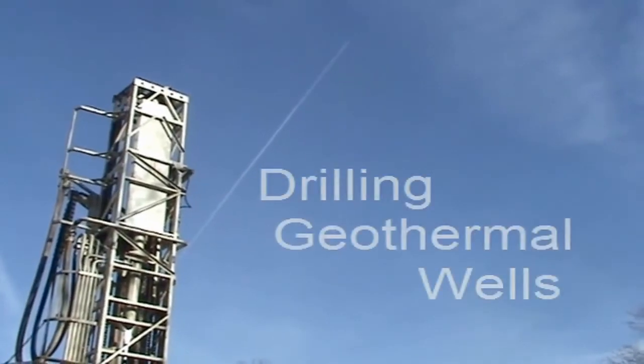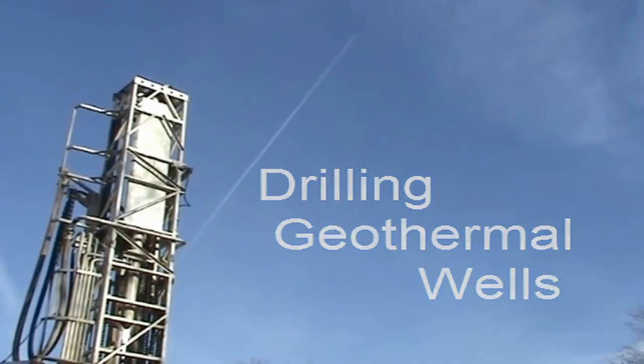So that's a little bit about our geothermal well drilling. I hope you enjoyed and thanks for watching.